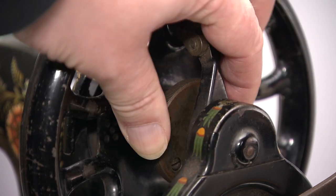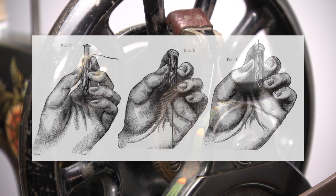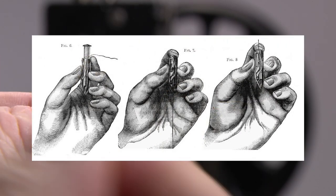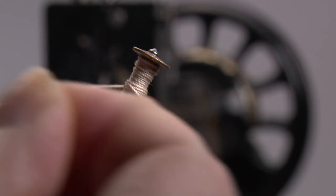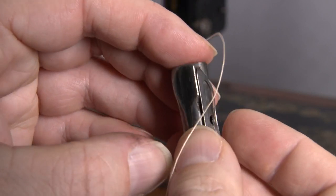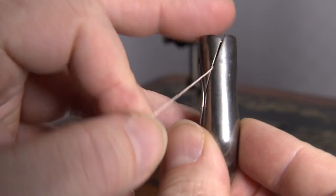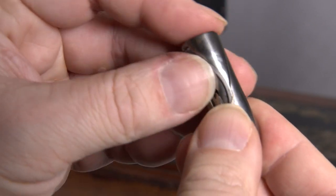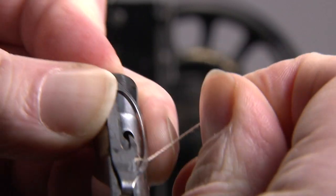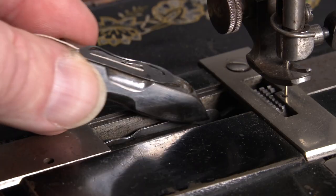When you are done, don't forget to tighten the clutch plate to your right, clockwise. Now the bobbin goes into the shuttle. Hold the bobbin in your left hand and the shuttle in your right hand. The thread should come from the left rear towards you. Slide it in and pull the thread first down and then up. If it all goes well, the thread is now behind the spring of the shuttle. Put the unit back into your Singer.